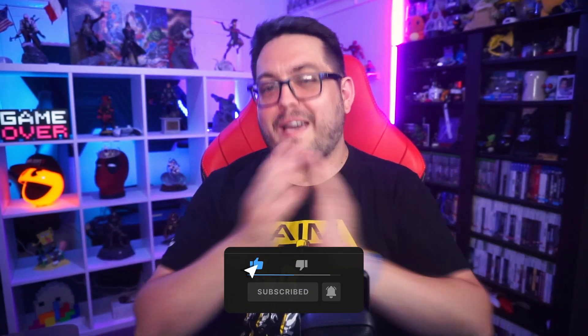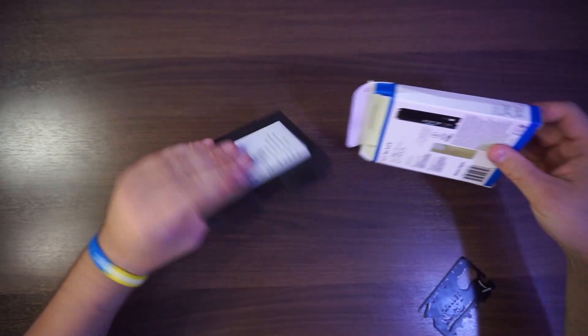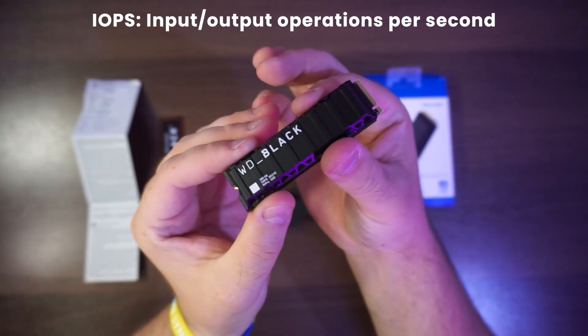Now the boring stuff is out of the way, let's talk about the drive itself. The WD Black SN850 NVMe SSD comes in two storage sizes — 1TB or 2TB — and is built for the PlayStation 5 console or desktop PC. It is said to have a read speed of up to 7000MB per second and up to a million IOPS.